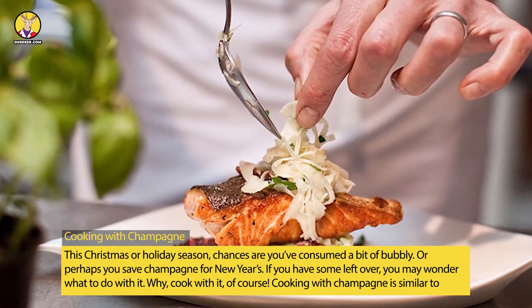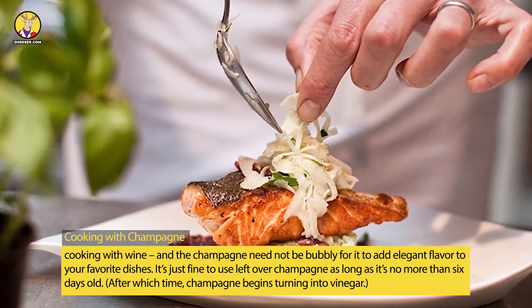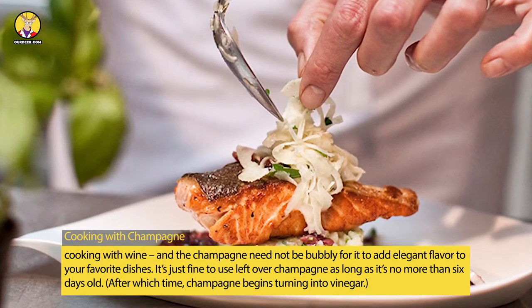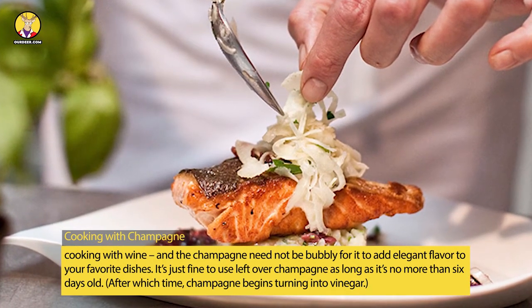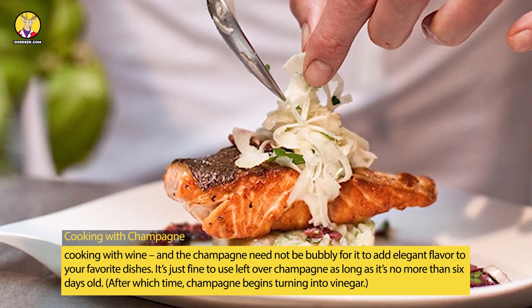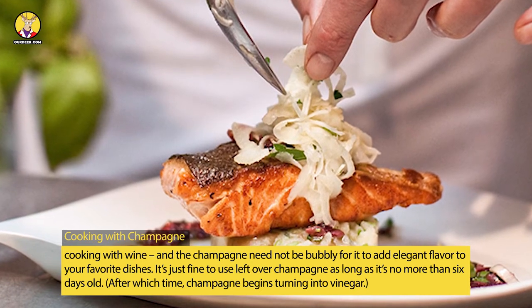Cooking with champagne is similar to cooking with wine, and the champagne need not be bubbly for it to add elegant flavor to your favorite dishes. It's just fine to use leftover champagne as long as it's no more than six days old, after which time champagne begins turning into vinegar.